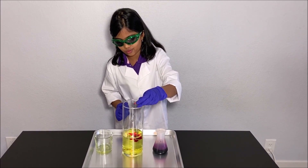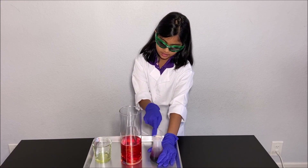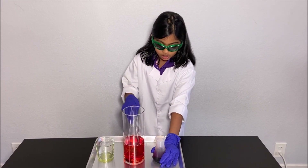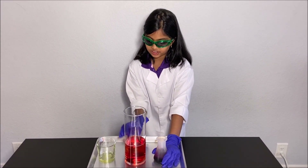two, three, four, five. Now I'm going to put the diluted potassium permanganate quickly into the hydrogen peroxide, which is also diluted.